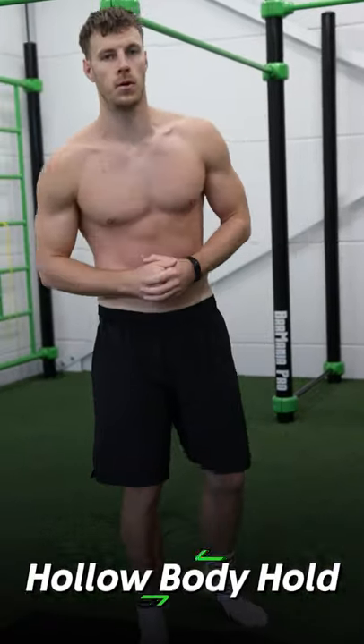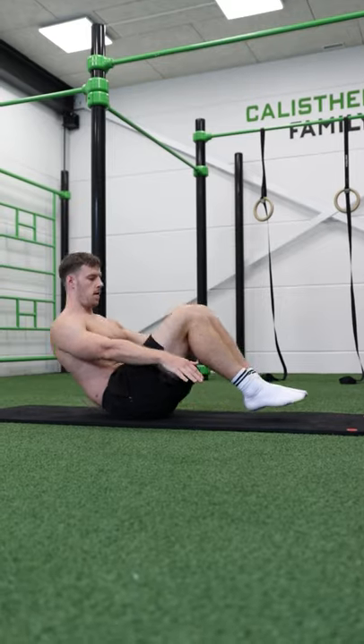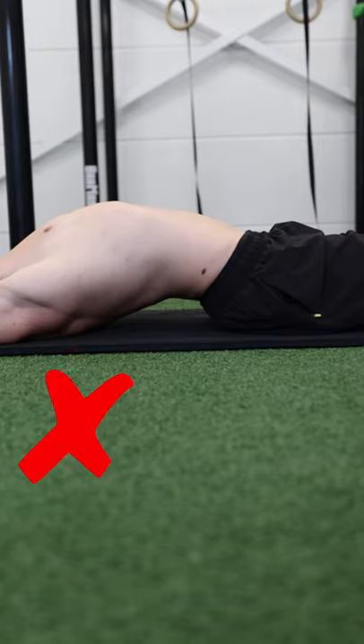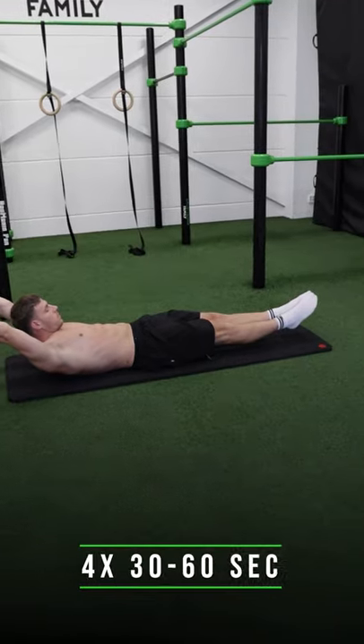The first exercise is the hollow body hold. Lay down on the floor and start in a tucked position. From here, extend the legs and move your arms alongside the head. Always keep your lower back in contact with the ground. Hold this position for 30 to 60 seconds.